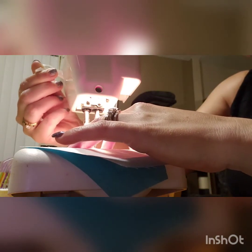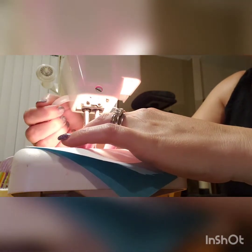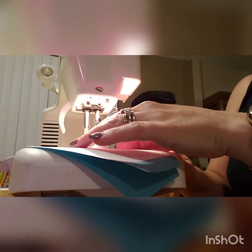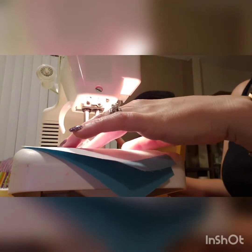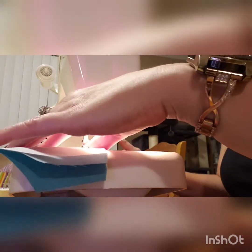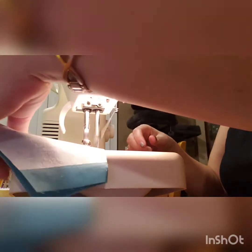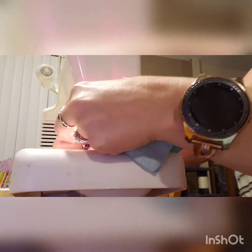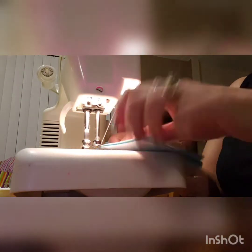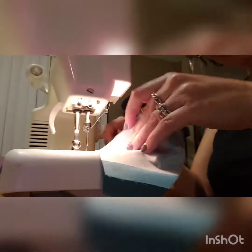Seam allowance is how far in you go - just a tiny bit, like an eighth of an inch. Do you go backwards and forwards on the seam? Just on the edges, on the inside. Oh, I didn't understand that's what you meant - I wasn't listening.